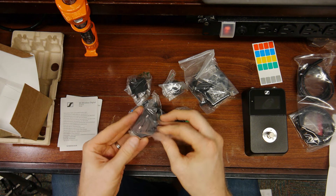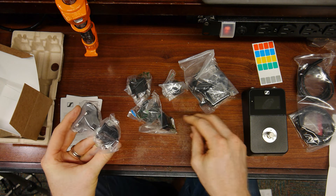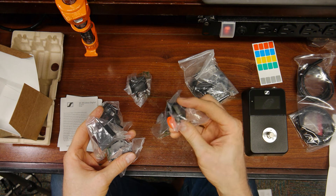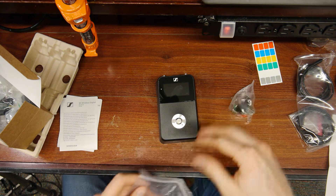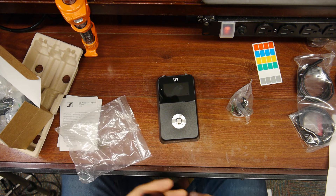Looks like we have power adapters for anywhere in the world. So if you're going to Europe, you're good. They just pre-ship this with every power supply adapter you may need, which is nice. And I'm going to test out the unit before I put it on my power supply.